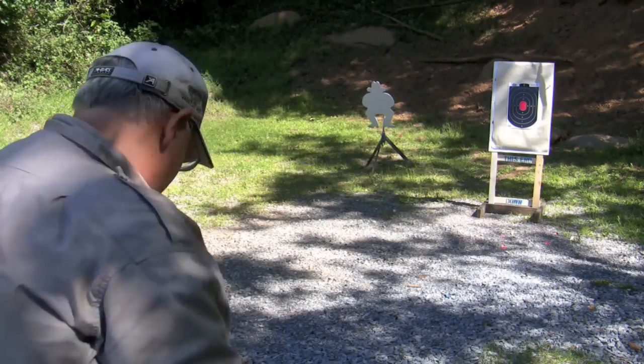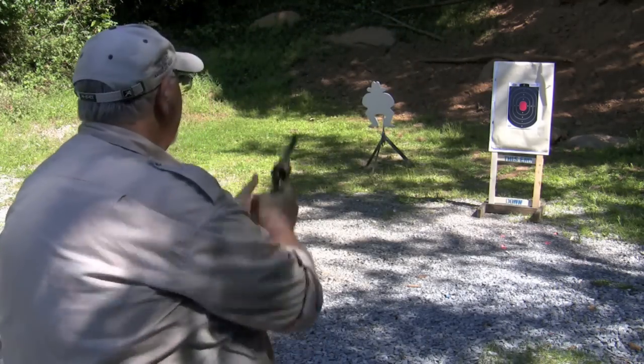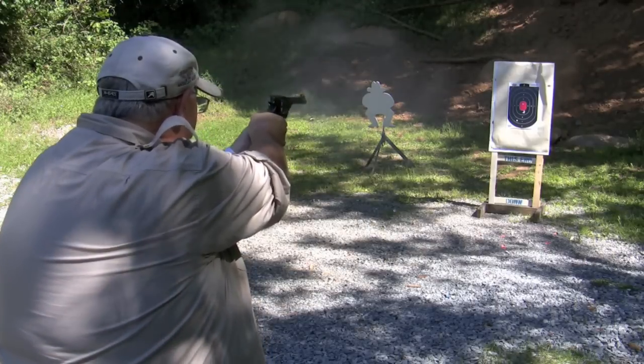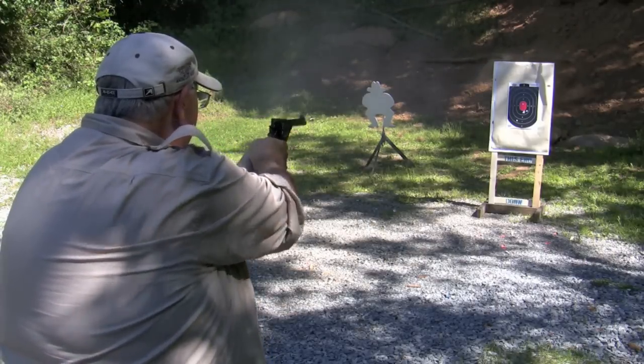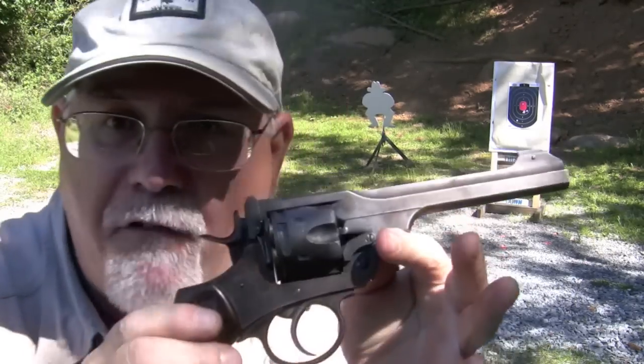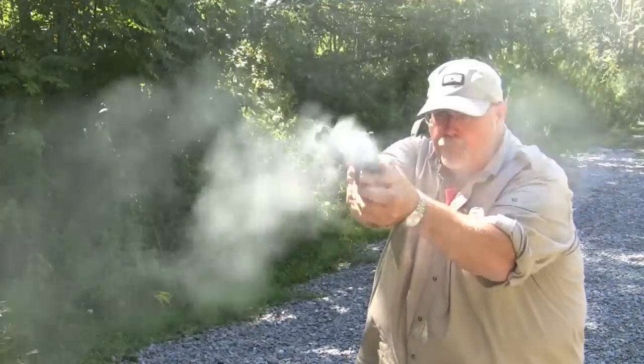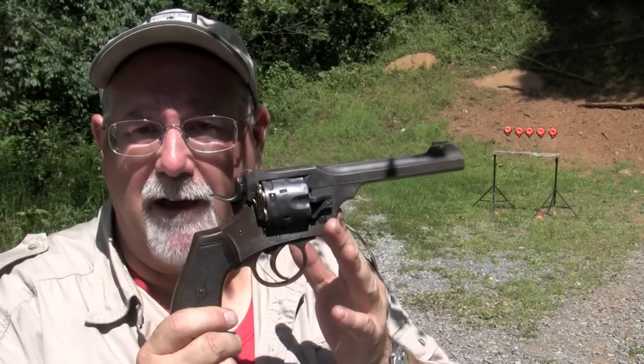I think we should be good to go now. Perfect. Let's put some of these .455 Webleys onto the clay birds and see if we can bust them.